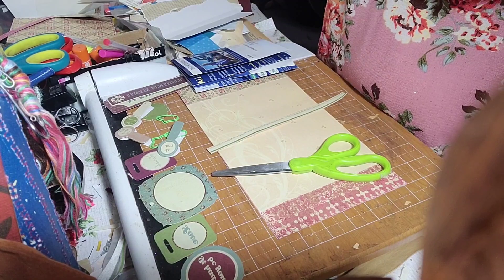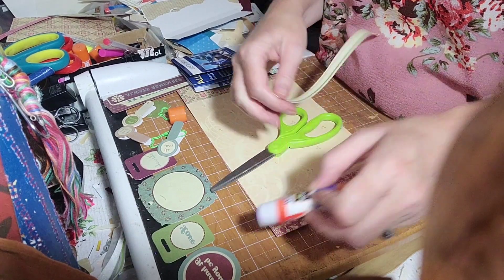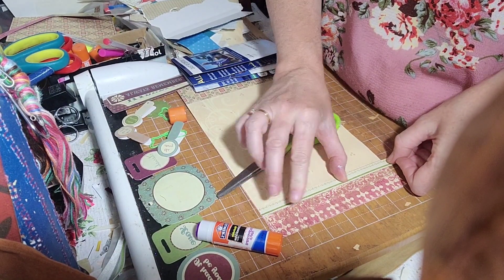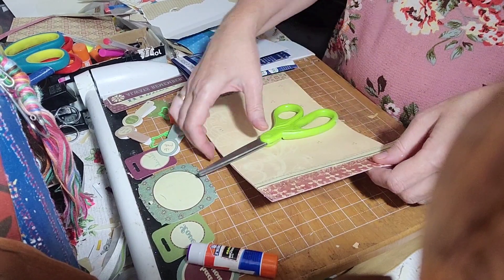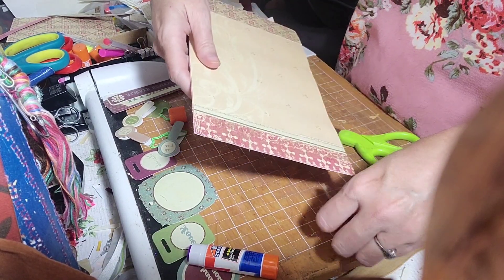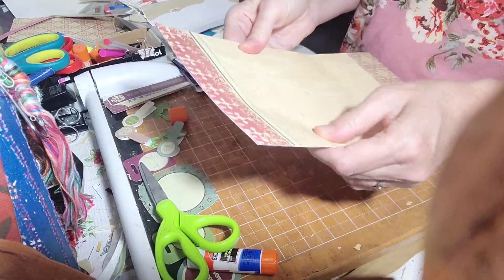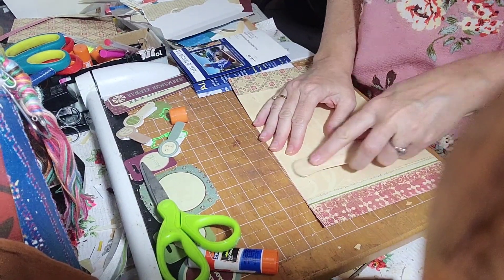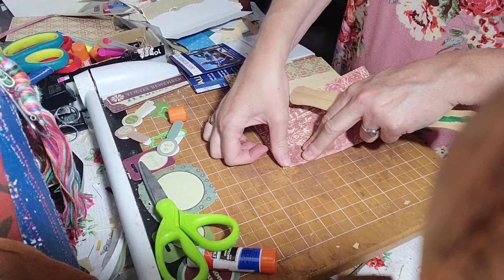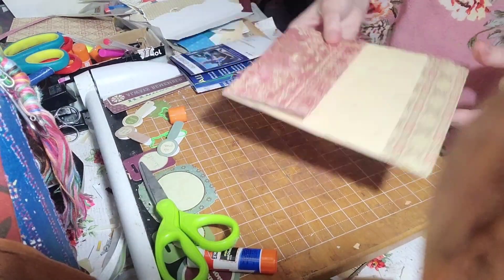Grab some glue. All done with that. Now I have some little goodies also from the same person — my good crafty friends. She may be the only crafty friend I know that I can think of.